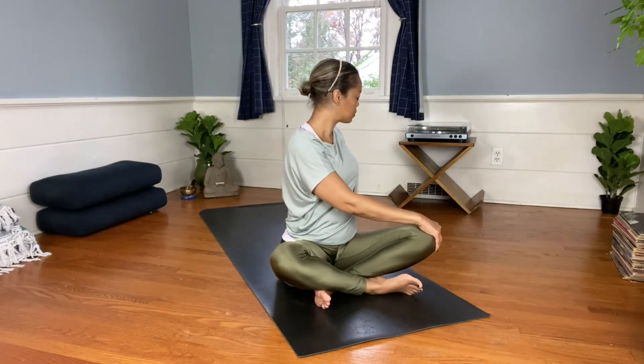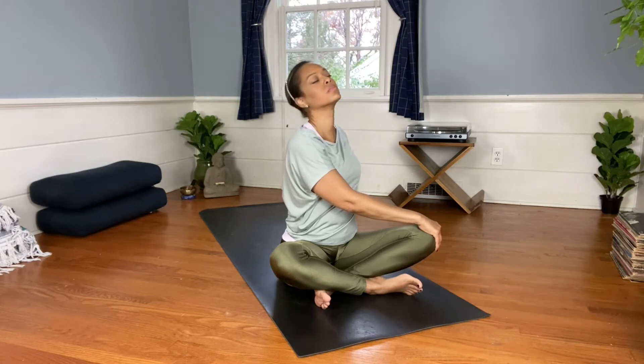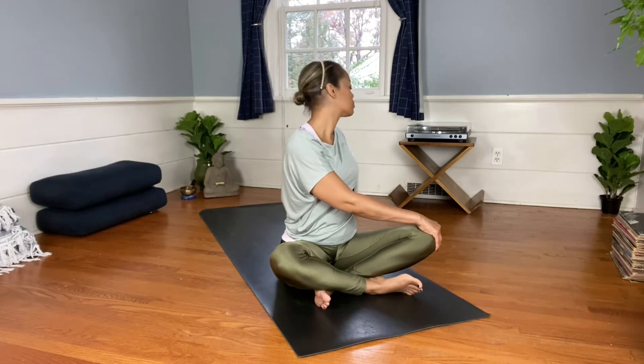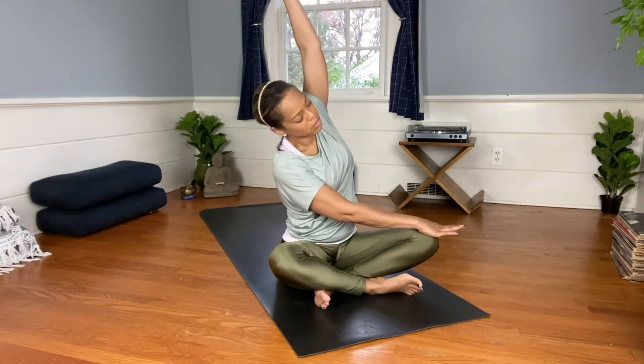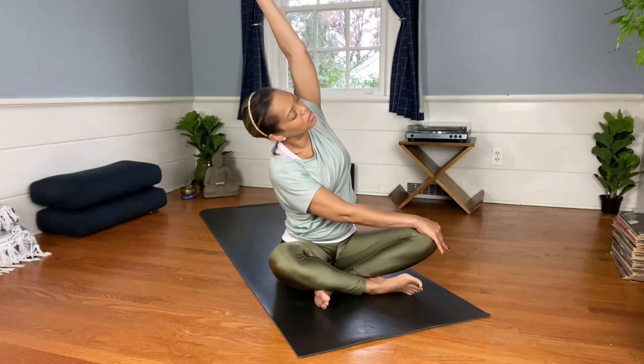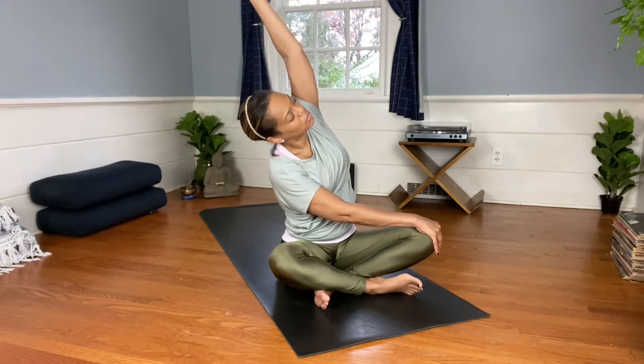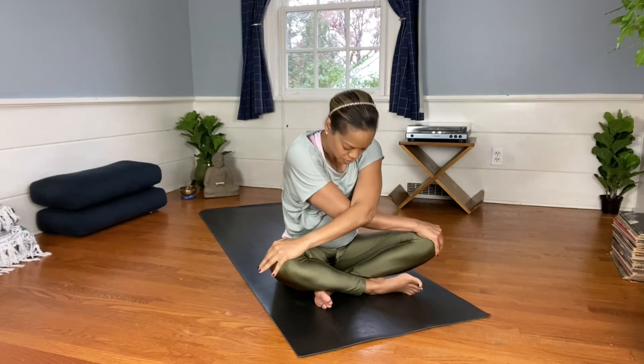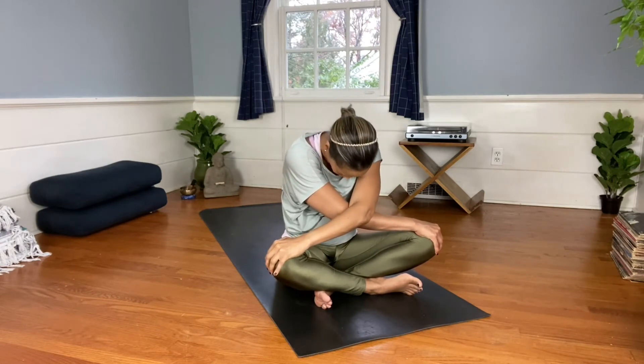Inhale both arms up overhead, exhale and twist from your navel center, cupping your right hand on your left knee. Lift your chin towards your right shoulder. In a gentle sweeping motion, paint a rainbow with your chin, alternating from left to right, inhaling and exhaling. Hold your chin towards your right shoulder, lift your left arm up overhead bringing your bicep close to your ear. Exhale, cross your left arm over top of your right — find whatever movement here that makes you feel good.